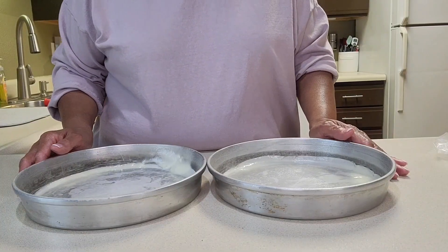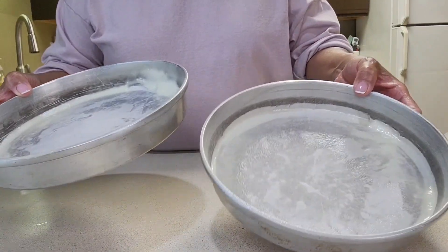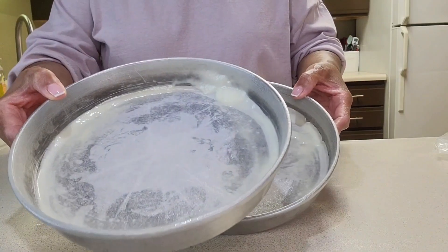I have the oven preheating to 325 degrees and my two nine-inch baking pans already greased and lined with parchment rounds.